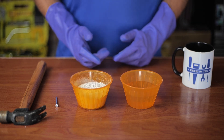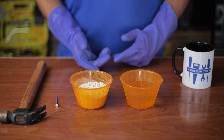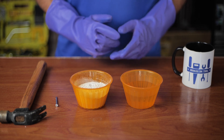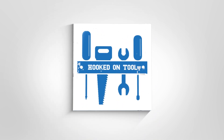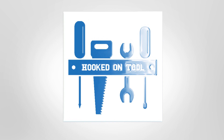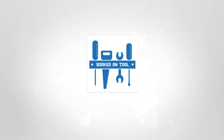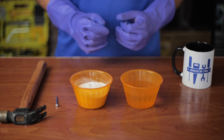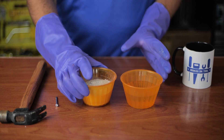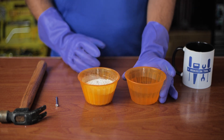Sometimes a screw can get stuck inside your wall. It's almost impossible to get it out at times, and even if you manage to do it, there is a noticeable hole left in your wall. In today's video, we will talk about what you should do in a situation like this so you can get rid of any screws in your wall and the hole they leave behind.